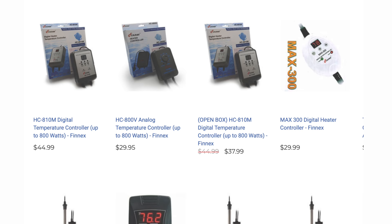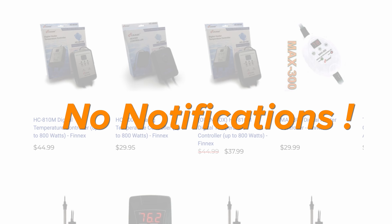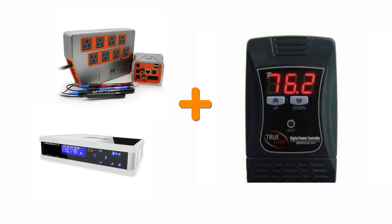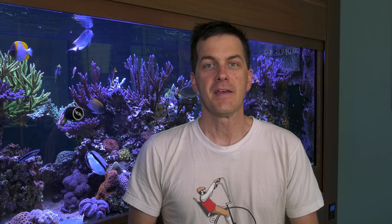Note that none of these temperature controllers will notify you if the temperature is out of range — they just turn on or off the heating device. If you do have a tank controller, by all means use your tank controller to monitor your tank's temperature and turn on or off your heater as needed. Adding a layer of redundancy with a temperature controller plugged into your tank controller is a good idea too.